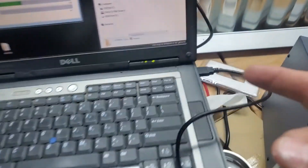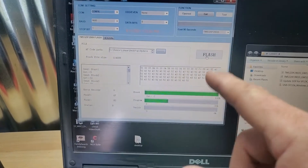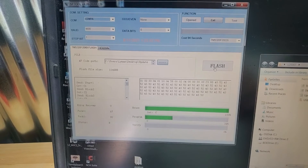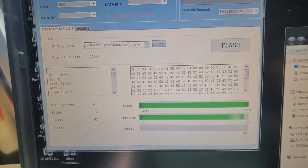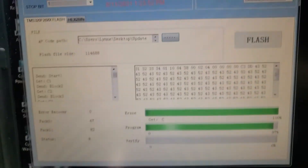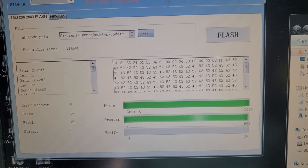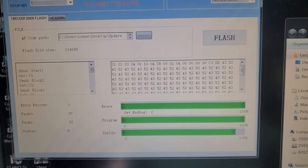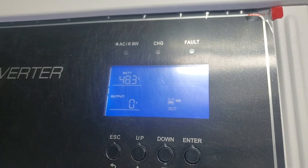That's the USB cable that came with the inverter, connected to the USB port. I'm not going to show you how to install the ISP Flash tool — those instructions are in the download. When it comes to the end — around 256 seconds — it's going to verify.